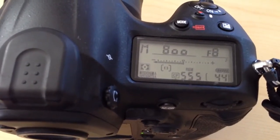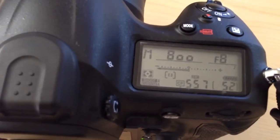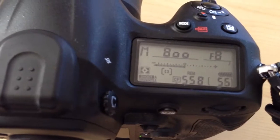It should have clicked off at least 53 shots, but as the buffer clears out it allows for more shots, so I'm going to guess we got about 60 to 70 shots there.